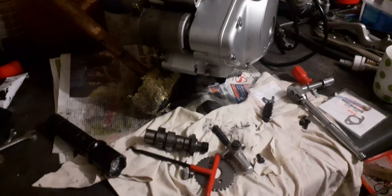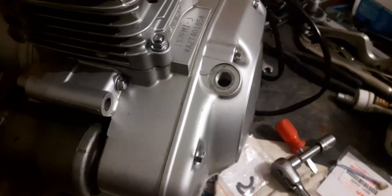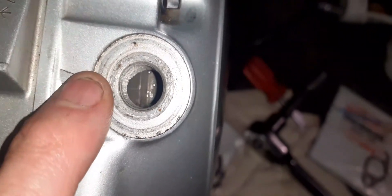It's time to install the camshaft and the camshaft gear. We have to make sure that our index marks are in the center. Let's check that — see the index mark in the center, lined up right there.